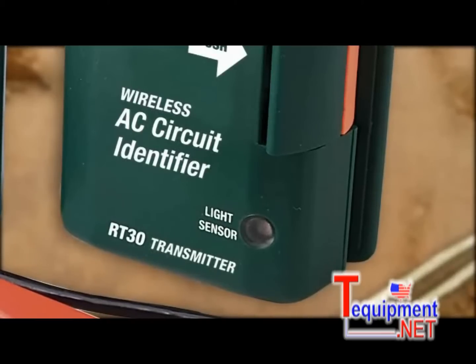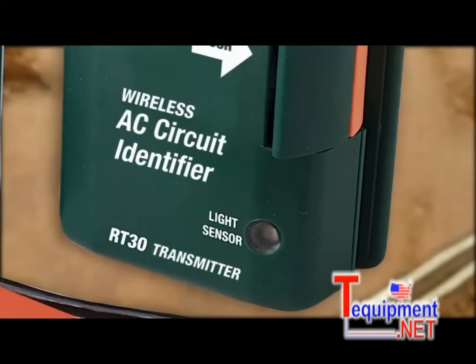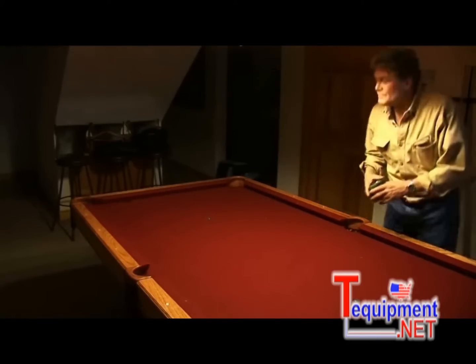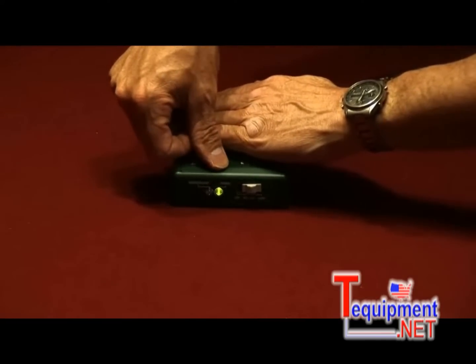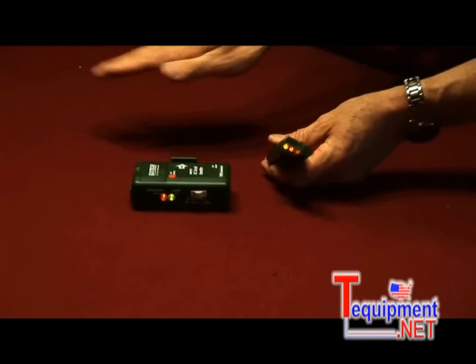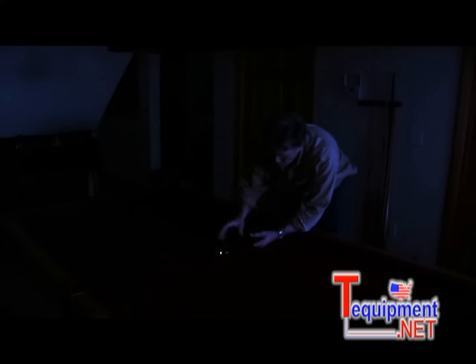When you can't access circuit wiring, the RT30 can also identify a circuit by detecting changes in room lighting using a built-in light sensor. In this mode, simply place the transmitter in a room and set it to detect if the room light is on or off. When the light goes out, the audible and LED alerts on the remote receiver will stop. Now the user can identify the right breaker or circuit which powers that particular light without checking and rechecking if the light went out, or needing a helper to check the remote light location.